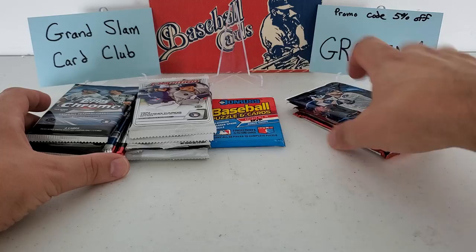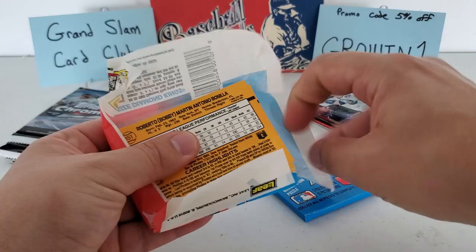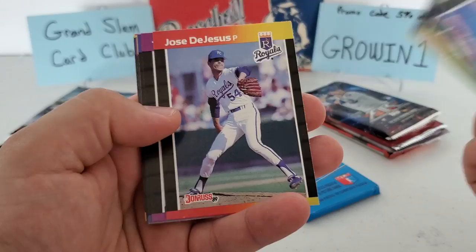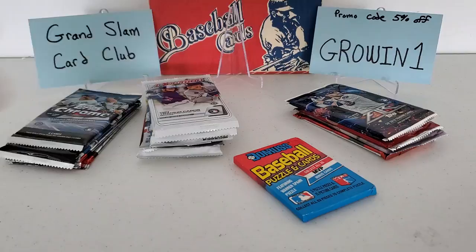Let's start with the vintage stuff first — the '89 Donruss packs. We're looking for the Ken Griffey Jr. if you didn't know. We got Tom Gordon, Todd Burns, Tim Leary, Nolan West Gardner, Eric King, Juan Castillo, Oswald Peraza, Willie McGee, Jamie Moyer, and Bobby Bonilla — best one in that pack, at least for my money. I'll take a Bobby Bonilla any day of the week.